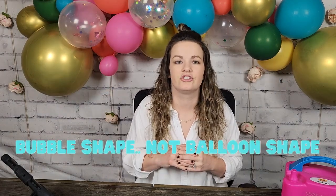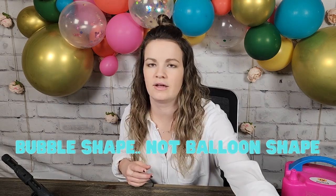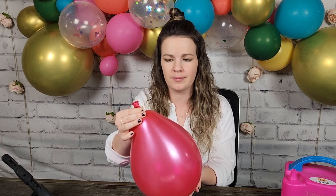Tip number six is to shoot for more of a bubble shape than a balloon shape. So this is more like a balloon shape — go ahead and blow it up to this shape and then release air until you make more of a bubble or round shape.